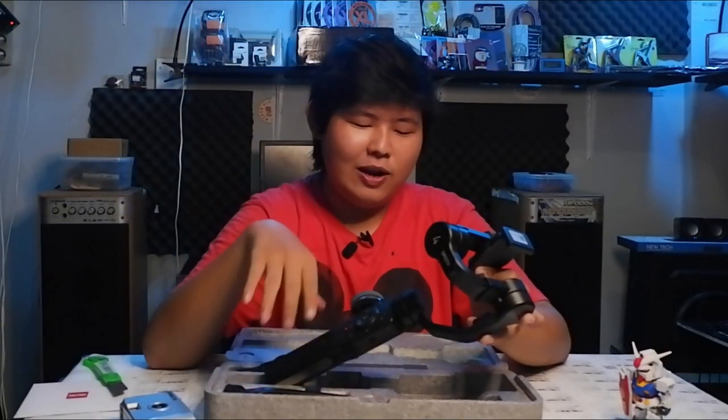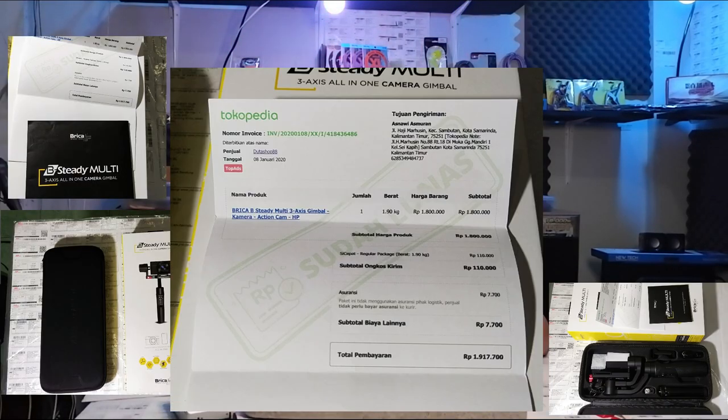I bought the B-Steady Multi on January 8, 2020, and sold it not long ago. I bought it for 1.8 million plus shipping — nearly 1.9 million — and sold it for 1.3 million. Even so, I decided to let it go and switch to this Zhiyun Smooth 4, which I bought second-hand in very smooth condition for around 700,000.